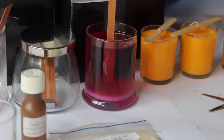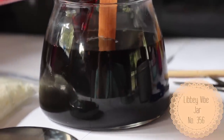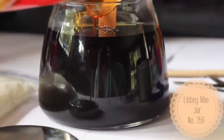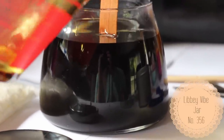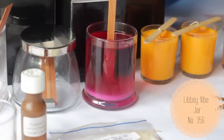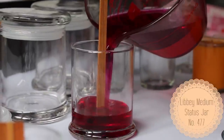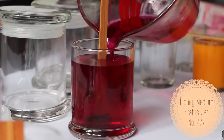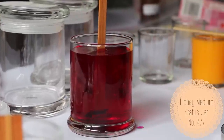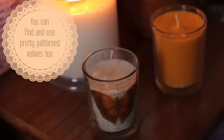I also decided to try some different kinds of jars. I got the Libbey Vibe jar number 356, which holds 12.25 ounces and cost $2.00, and a nickel-coated metal lid that goes with it for $1.50. I also got the Libbey medium flat pressed lid for $1.00 and the Libbey medium status jar number 477 for $2.05.